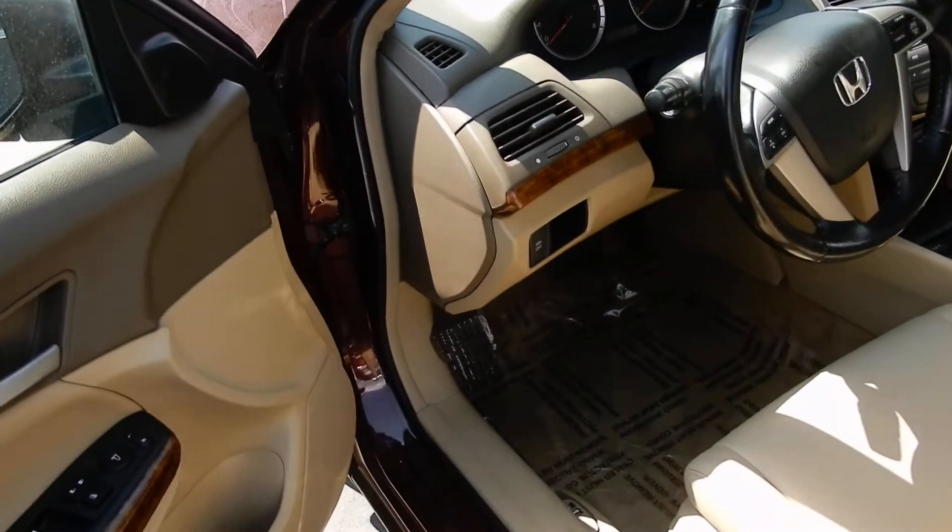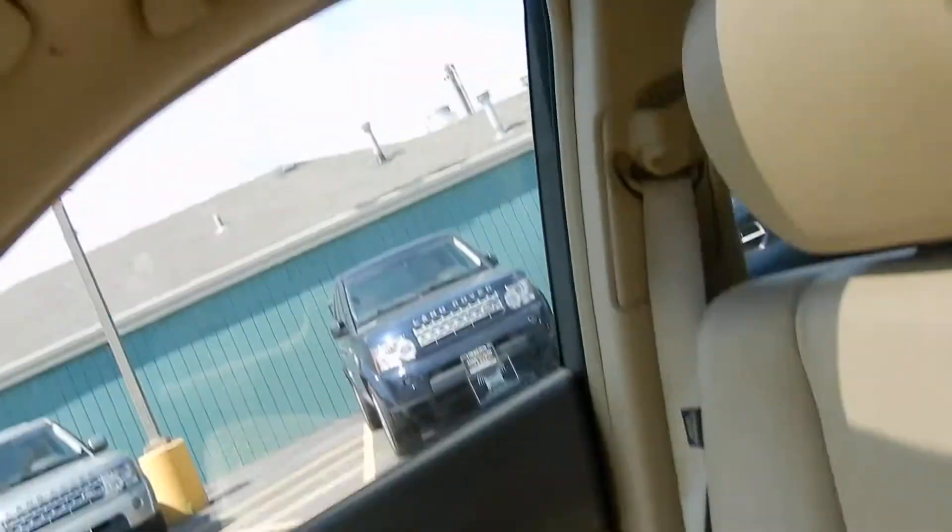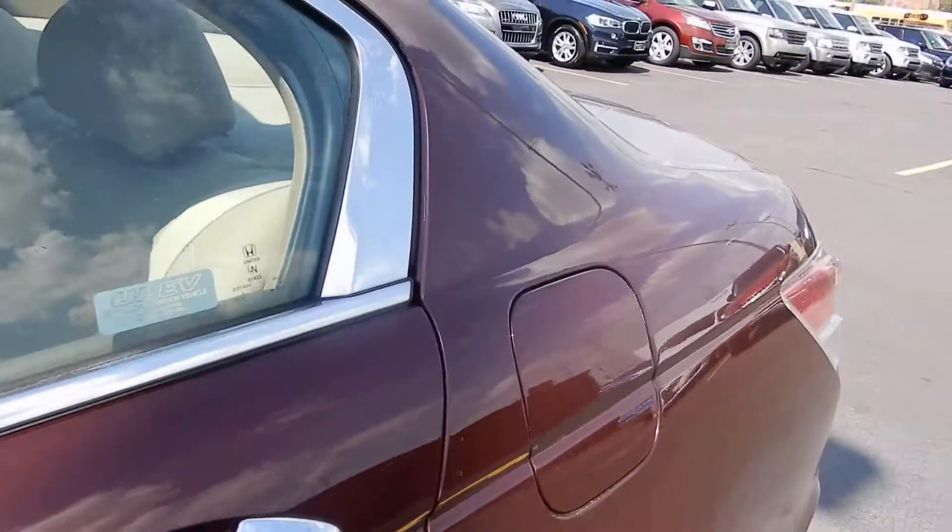It's the inside of the vehicle — clean. That's your side. It has a sunroof. The back end of the car is clean.